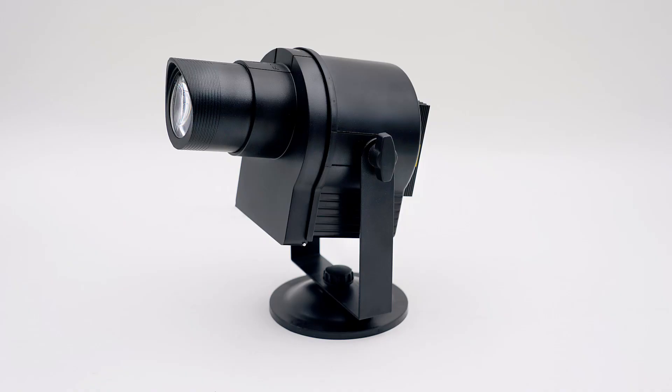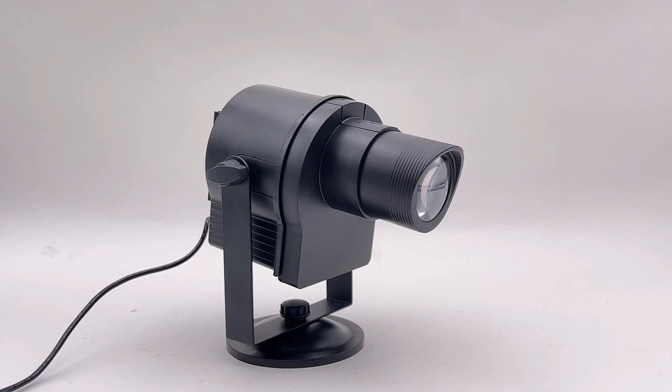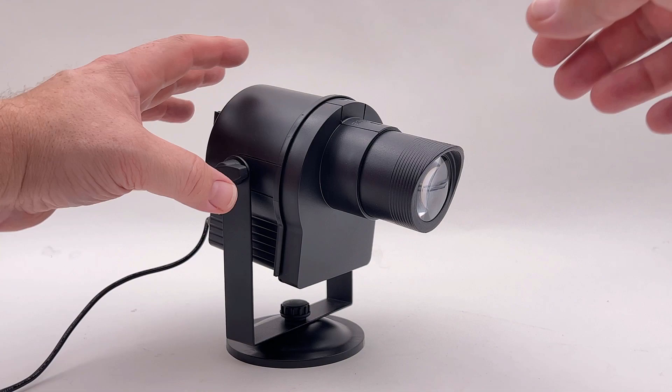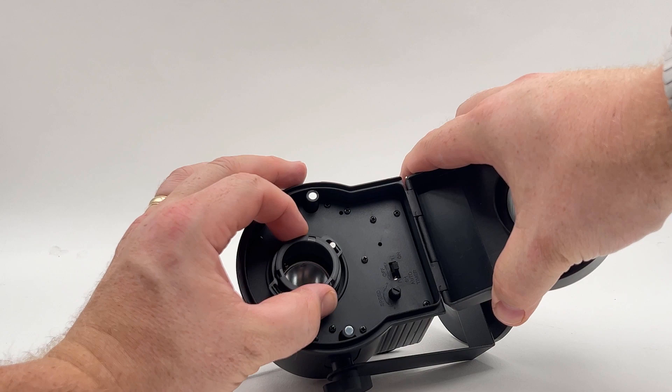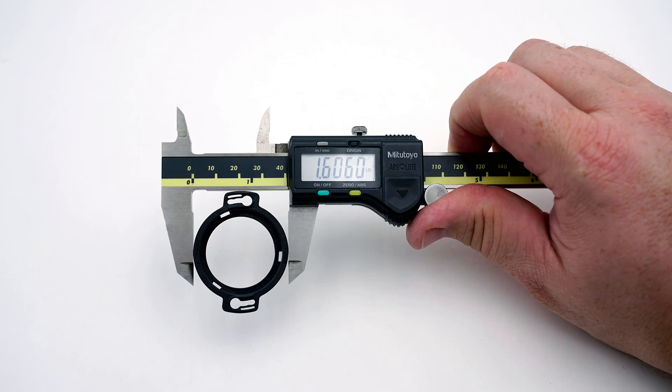I have ordered this inexpensive $65 gobo projector from Amazon to see if this process will work. To start, I will remove the gobo holder inside the projector designed to work with thin plastic films. My goal is to replace this entire holder by creating a laser cutout that matches by measuring and reproducing the outline in my graphic design software.